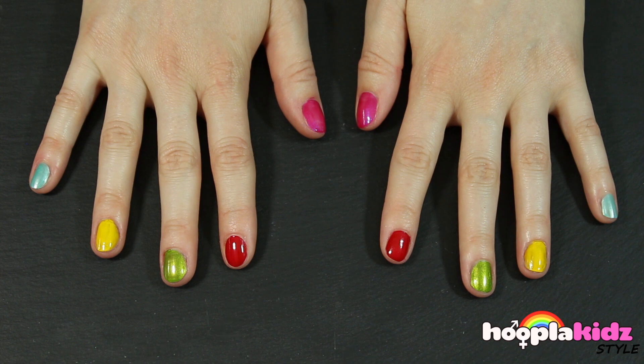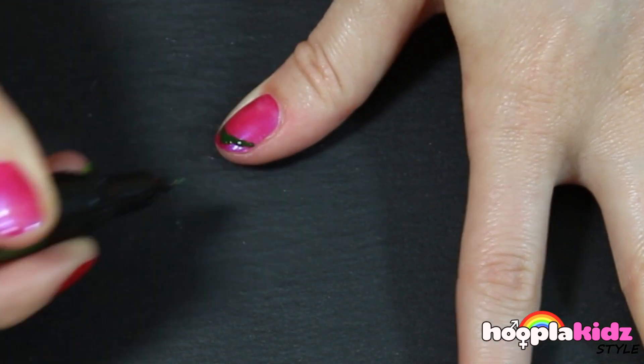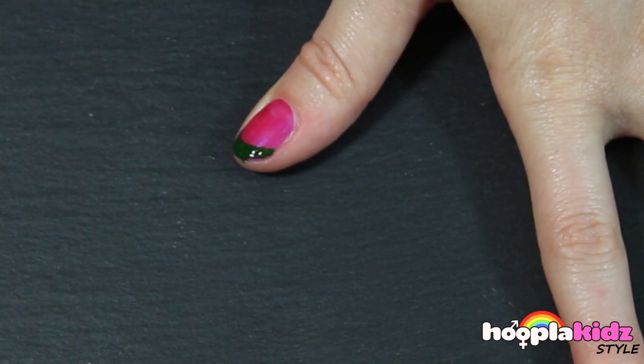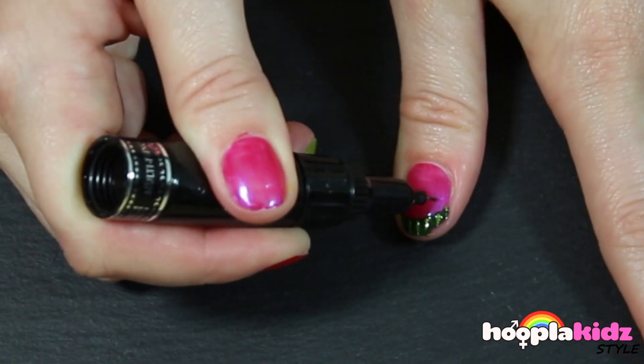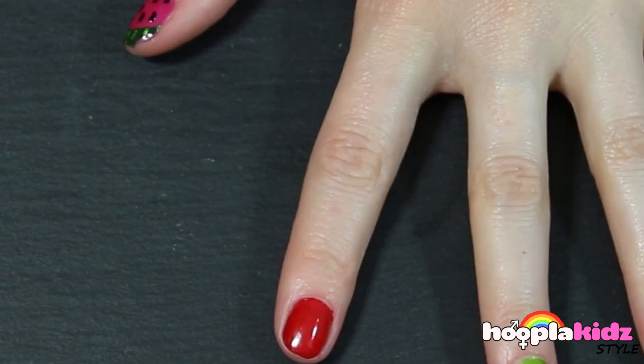So let's get started with the detail. The first thing we're going to do is watermelon on the thumb. We need to do the rind using green and add detail using a lighter green. Then, using the black pen, we're going to add the pips.